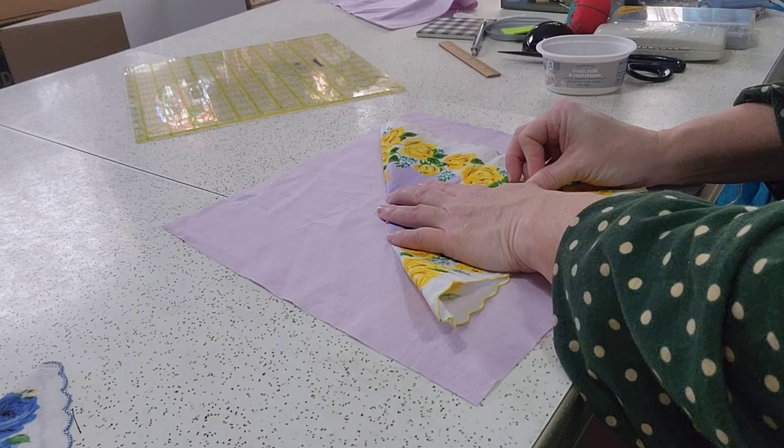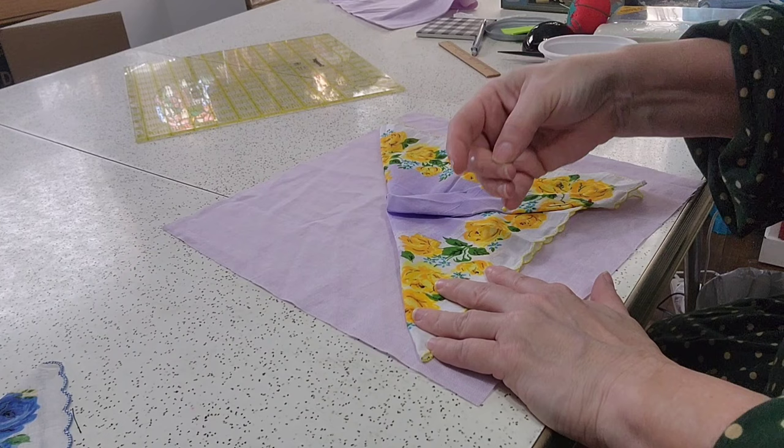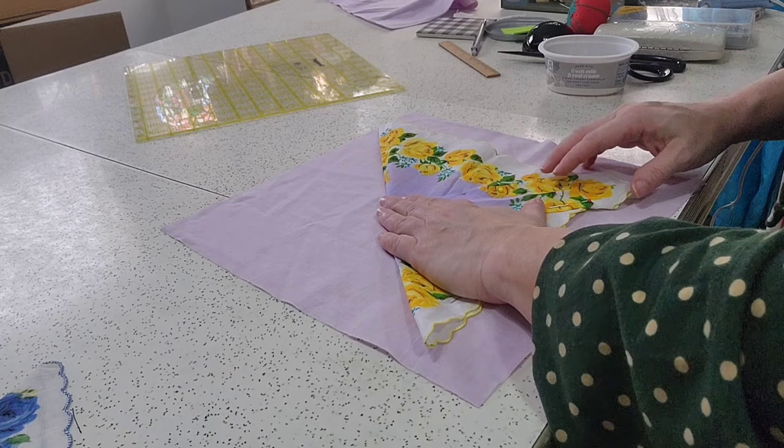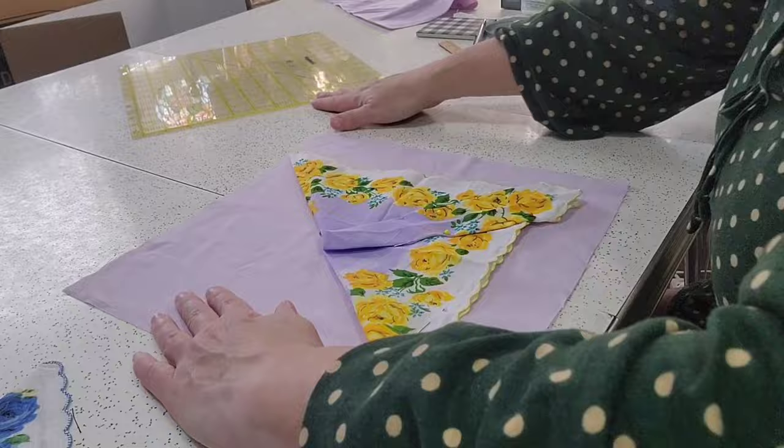Now you have some options here. You can buttonhole stitch around all this, or you can sew it with a sewing machine. I am going to opt for the sewing machine because it'll go much faster that way. I actually have white thread in, so that'll work perfectly.